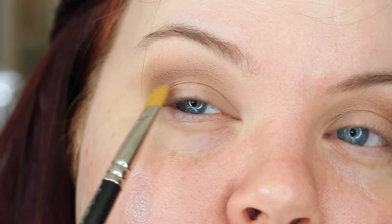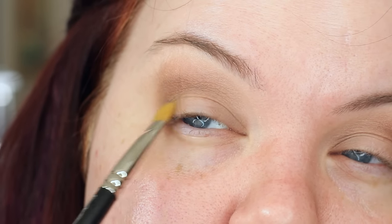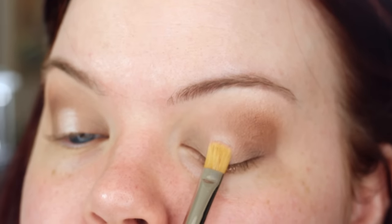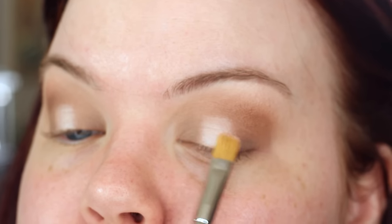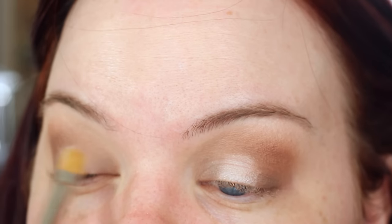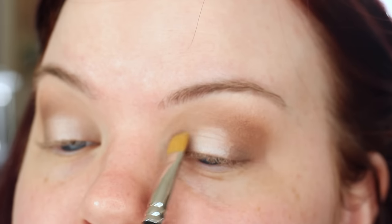Now I'm going in with a separate MAC 242 brush and I'm just using that to apply Warm Taupe to the inner and outer corners of my lower lid. We're going to be doing a bit of a spotlight eye today — a very soft version of a spotlight eye. Next I'm taking Vermeer and I'm just applying that just the width of the brush itself. I initially lay it down just the width of the brush to get an idea of the placement, and then I'll go in and start wiggling that brush back and forth to blend it to the sides. Then I bring back the brush that I had Warm Taupe with and blend that.